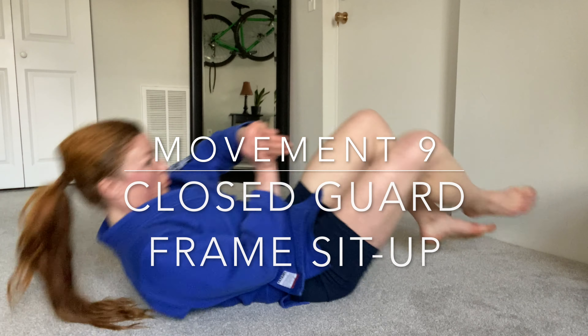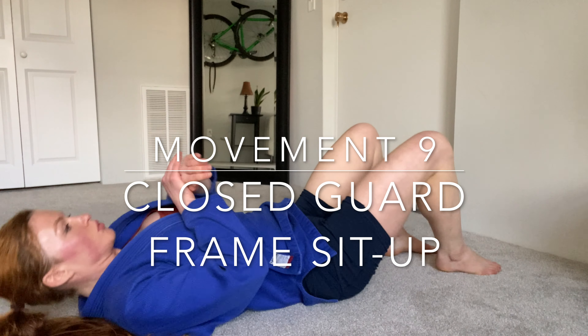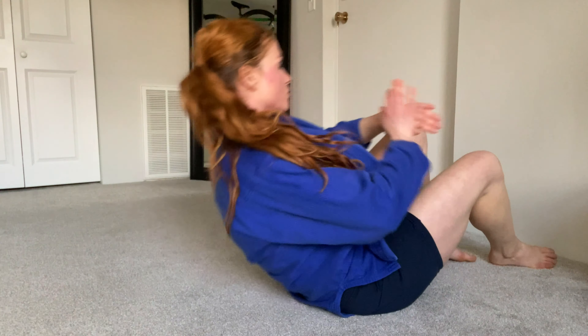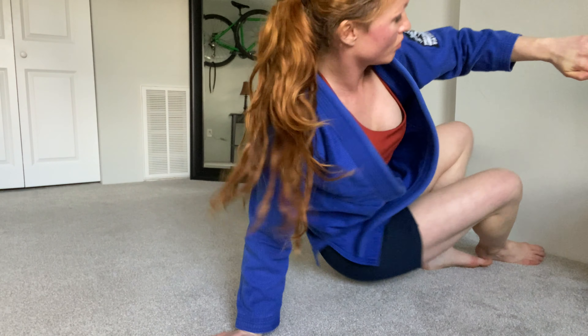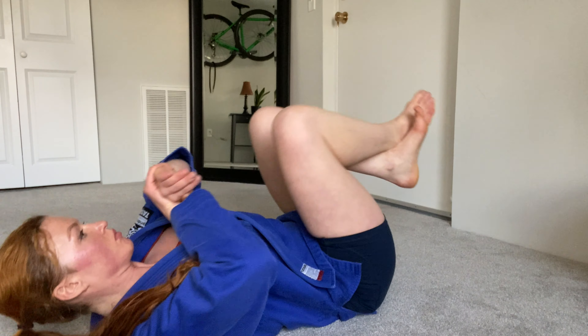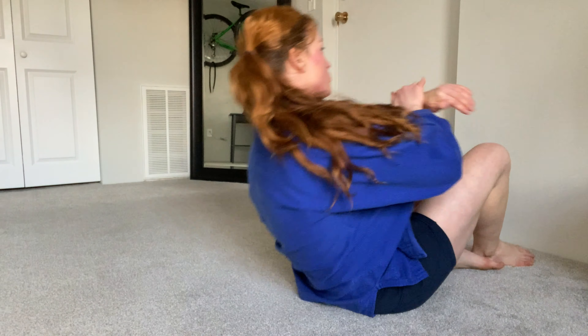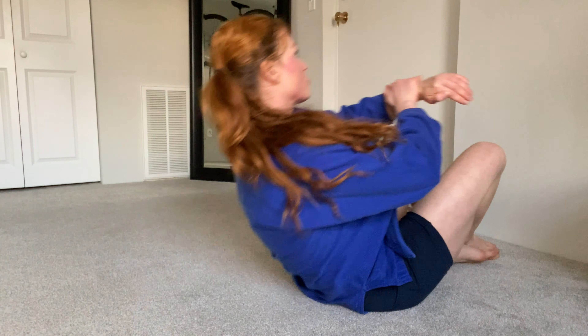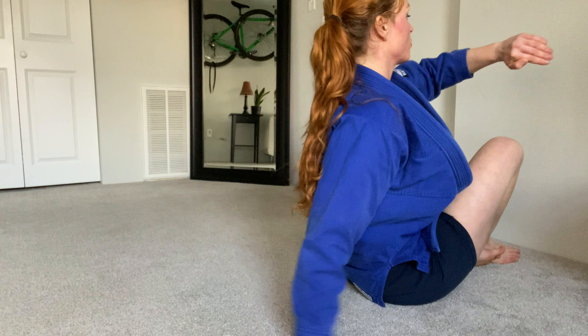Our second to last move for 45 seconds - our closed guard frame to sit up. We have an opponent in our closed guard, we're framing them, and we are sitting up. Ready and go. Good, two more, and rest.